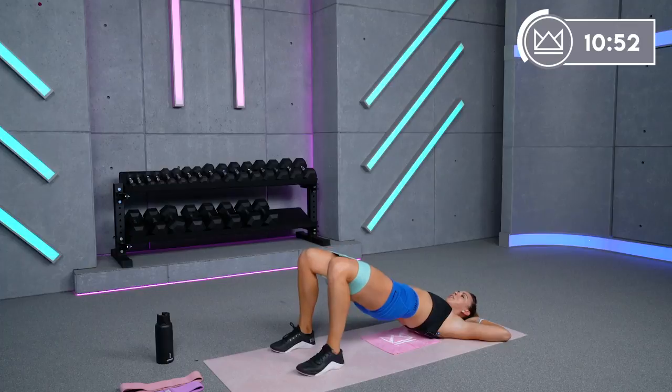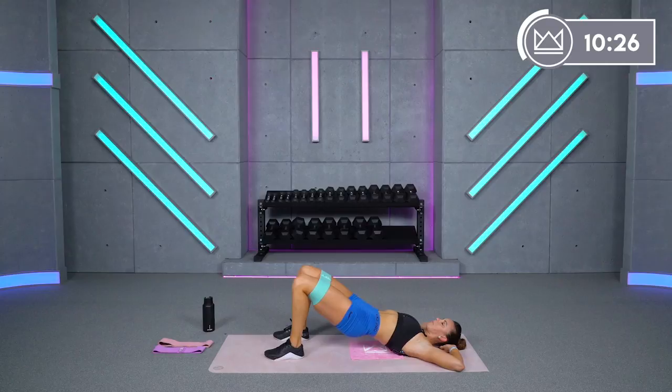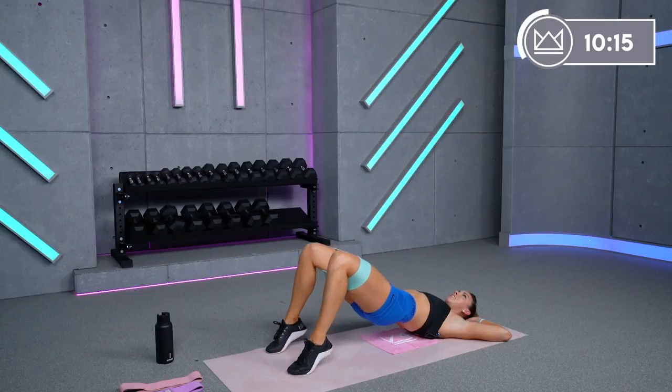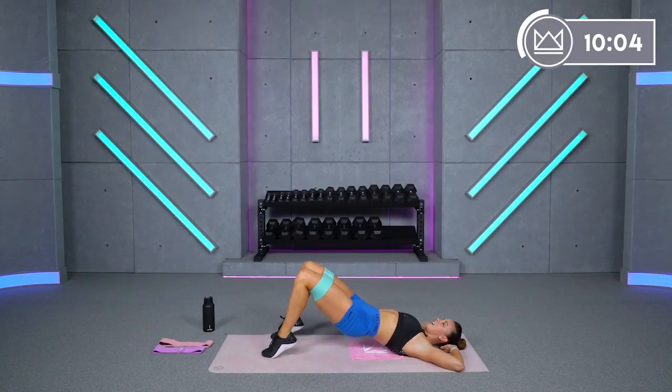Ten seconds rest. We're going to stay in a glute bridge, take it back up top, and now we're just lifting the heels. As you lift your heels, squeeze your glutes under. Let's go — keep it up, lift and lift. The point is to get the calf involved, so the whole posterior part of your leg is working. Keep the knees out, squeeze the cheeks together. 15 seconds, 14, 13 — three, two, one, rest.